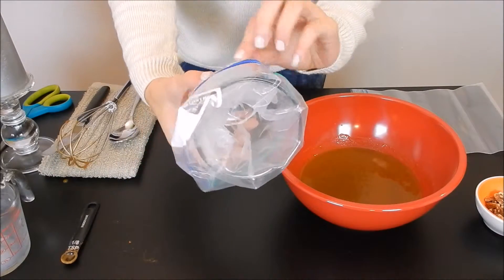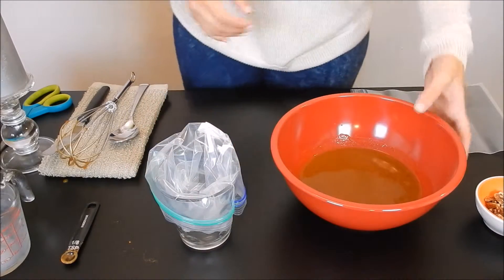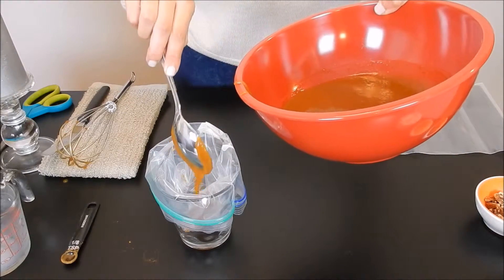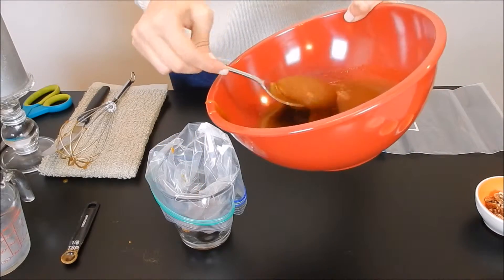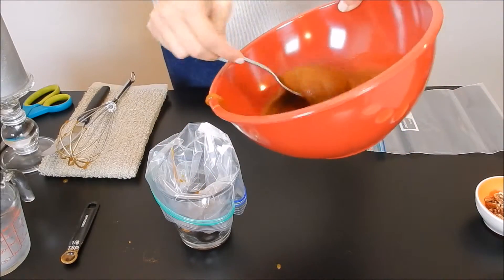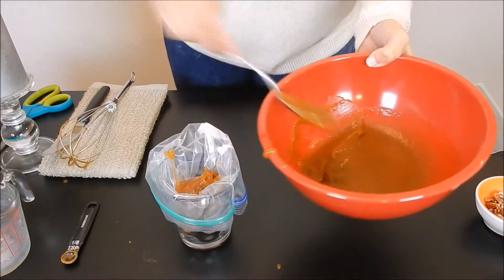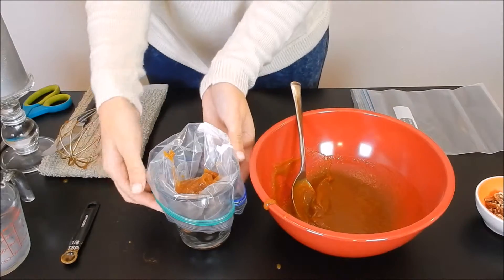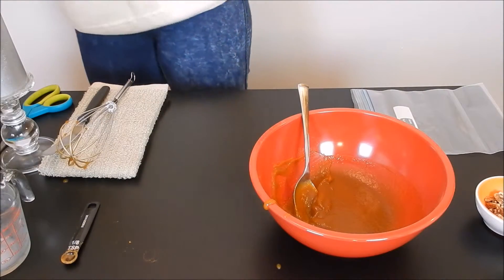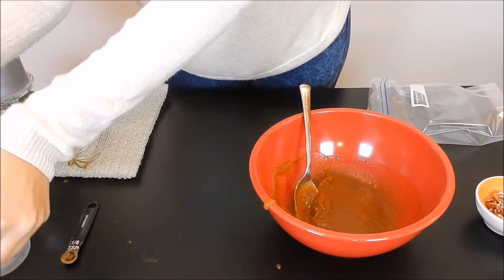Like I said, you can just take a Ziploc bag if you don't have a piping bag at home and put it into a cup so it's easy to transfer. I'm going to use a spoon because I don't want to make a huge mess. To the remaining filling, we're going to add some cool whip as our middle layer, so I'll just put this first one aside for now and put together our second layer.